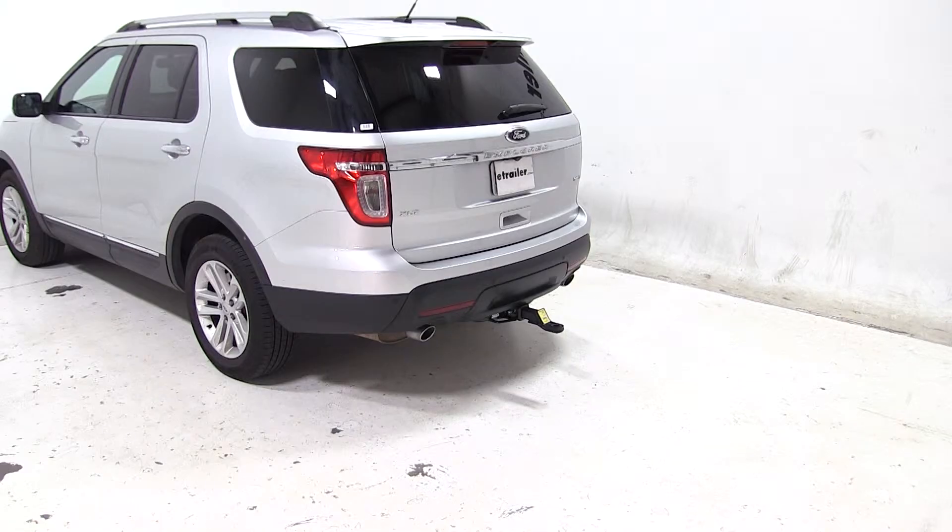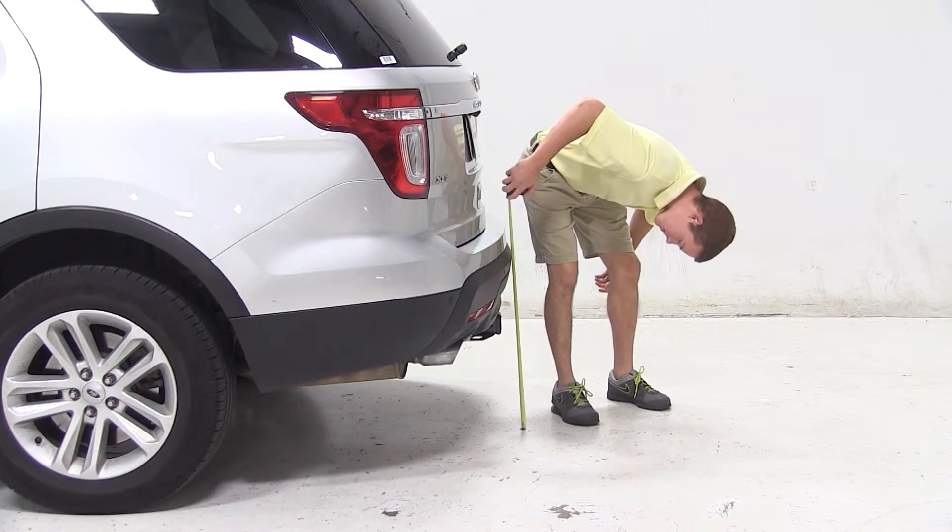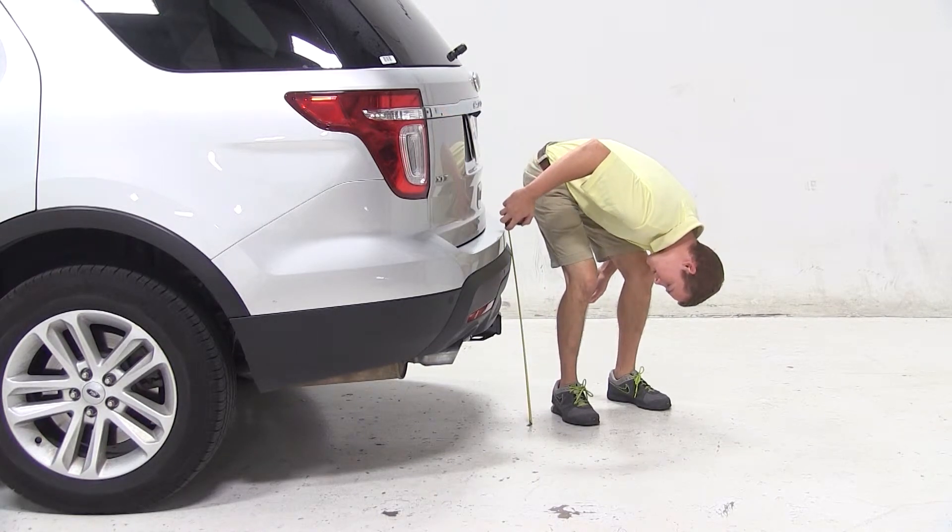Before we begin our test fit, we'll first need to obtain the hitch height of our vehicle. The hitch height is the measurement from the ground to the inside top of the receiver tube. The hitch height for our vehicle is about 16 and 1/4 inches. Keep in mind this measurement may vary due to tire size, hitch style, or other aftermarket accessories.